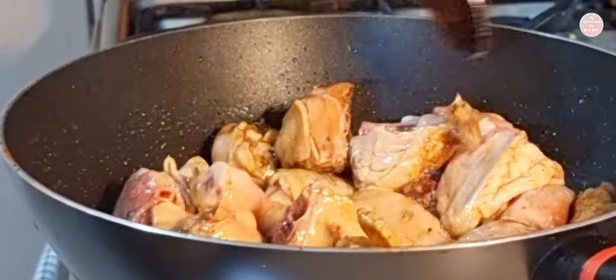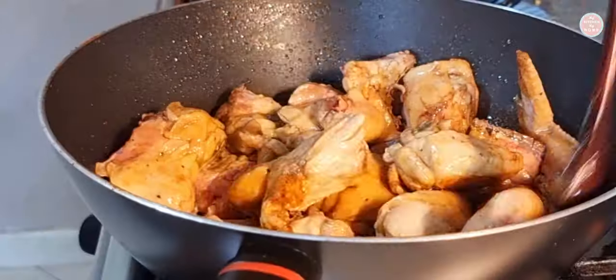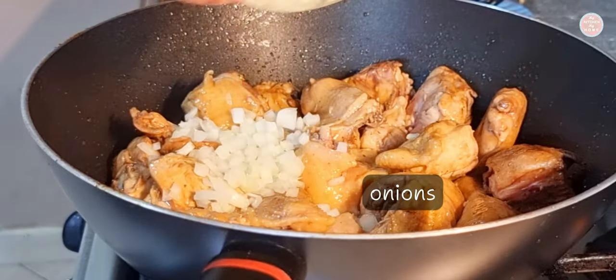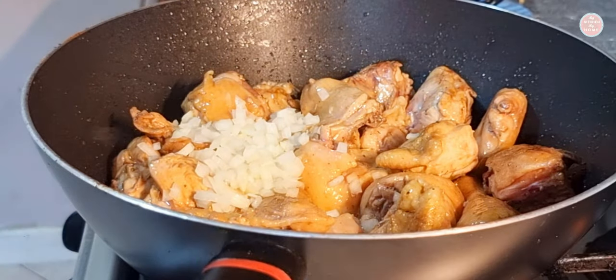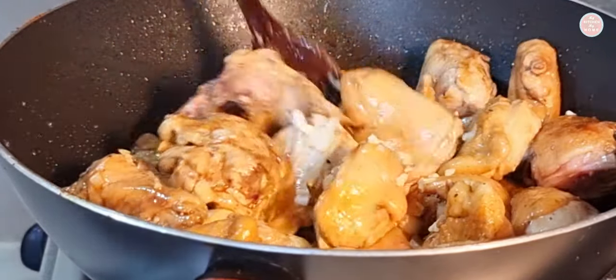Add 1 cup of water, add a bowl, and add a little salt. Mix your ingredients and mix well.